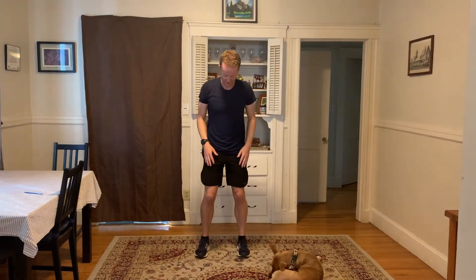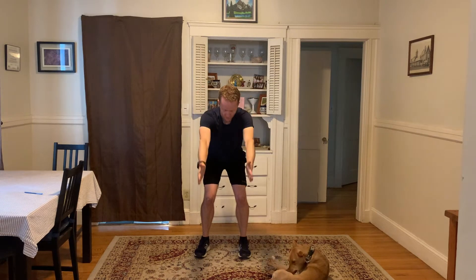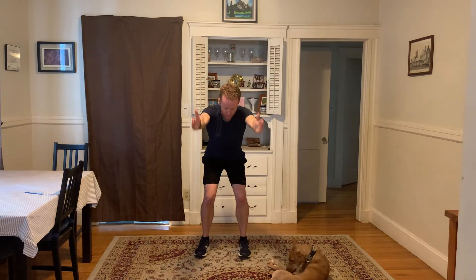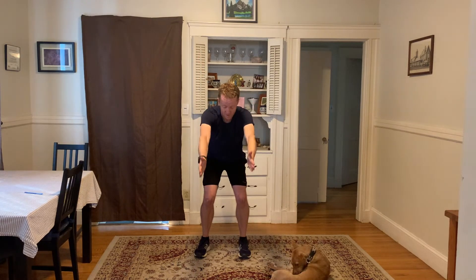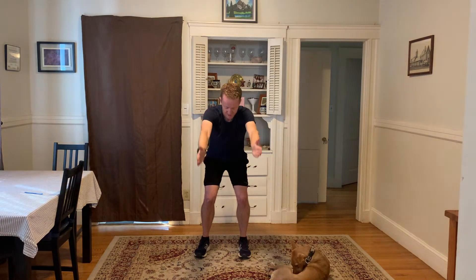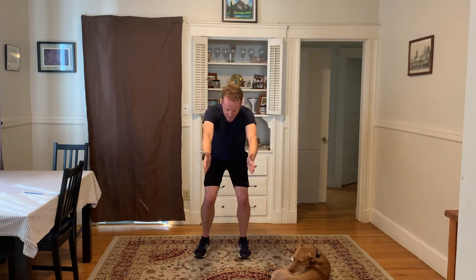Knees still soft, back to your Y. Straight up for 10 — halfway down only. 2, 3, 4, 5, 6, 7, 8, 9, and 10.